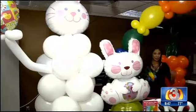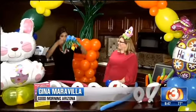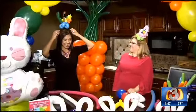We are getting you ready for Easter. You want some fantastic and fun decorations without spending a lot of money? Try balloons. Sandy from DIY Balloon Art is here to show us how simple it is.